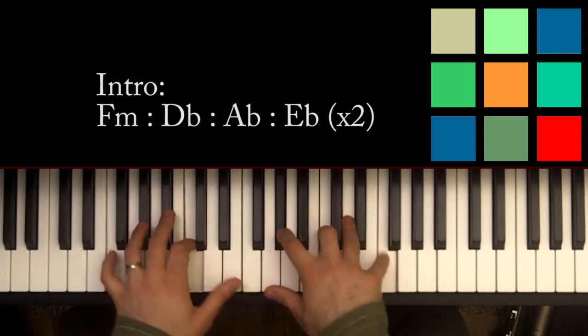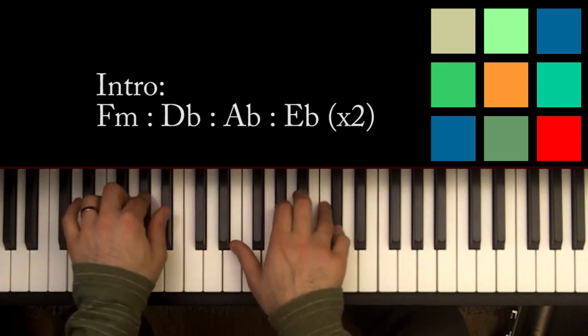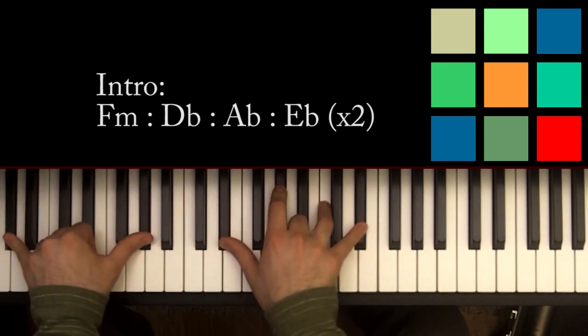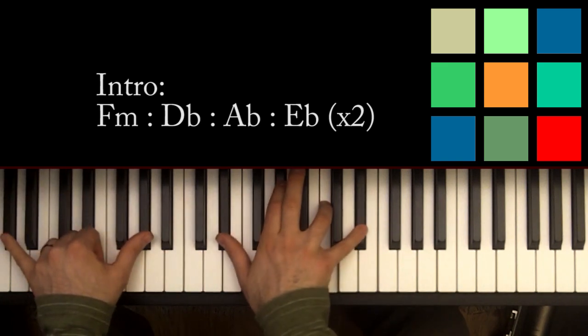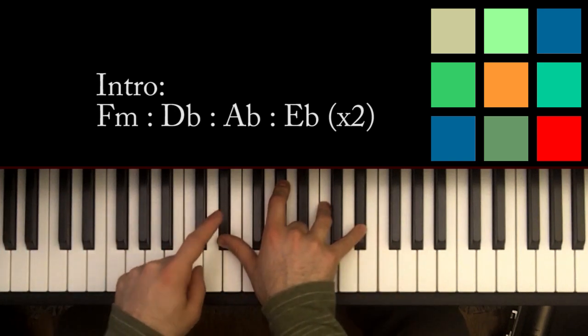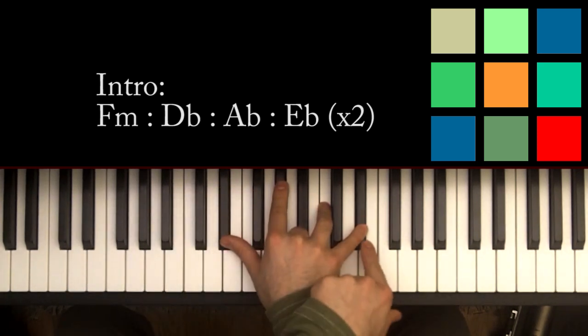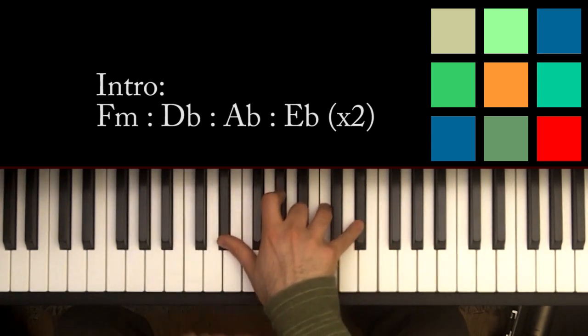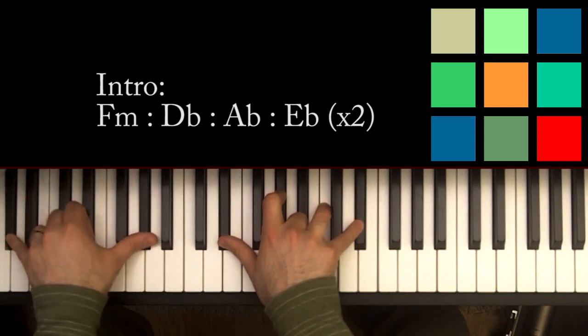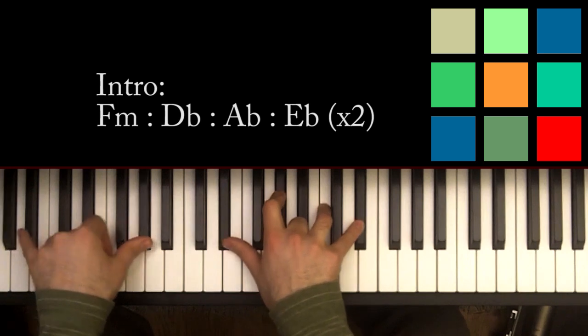So far we've got F minor to D flat. Then you move to an A flat. I find it's easiest, since my hand is already here, to play my right hand this way. You can drop off the pinky if it's too much. In your right hand: E flat, A flat, C, and E flat if you can reach another one. In your left hand, you're playing an A flat or two, just to give it the sense that that's the root.